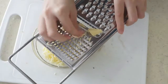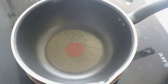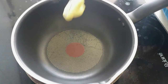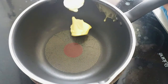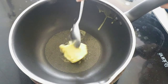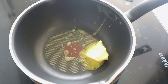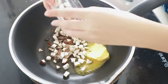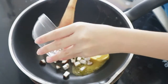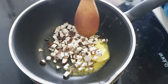Grate 50 grams of cheddar cheese. On medium heat, put 1 tablespoon of butter, let it melt, add the mushrooms, and let it cook for a while.